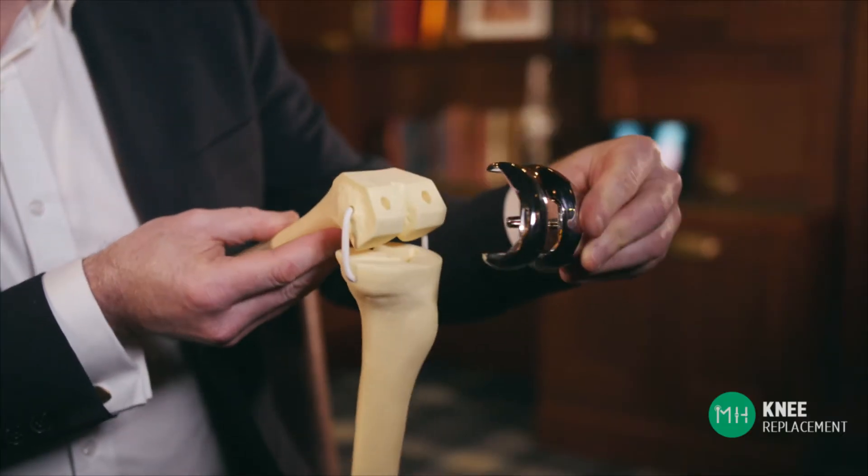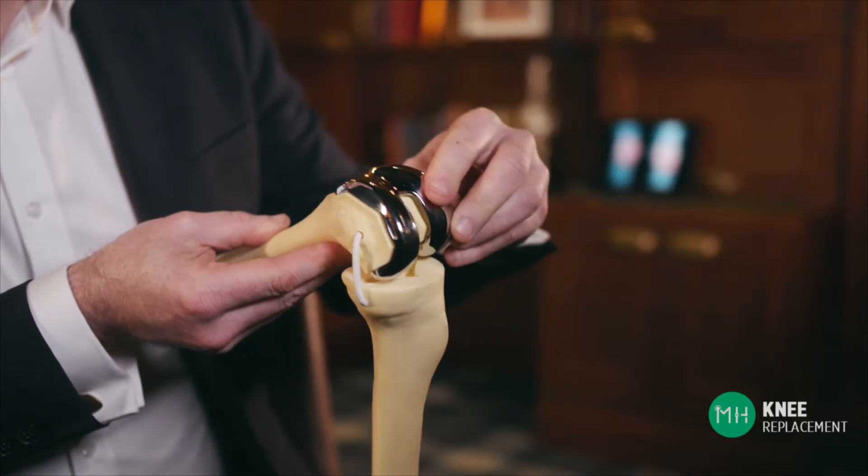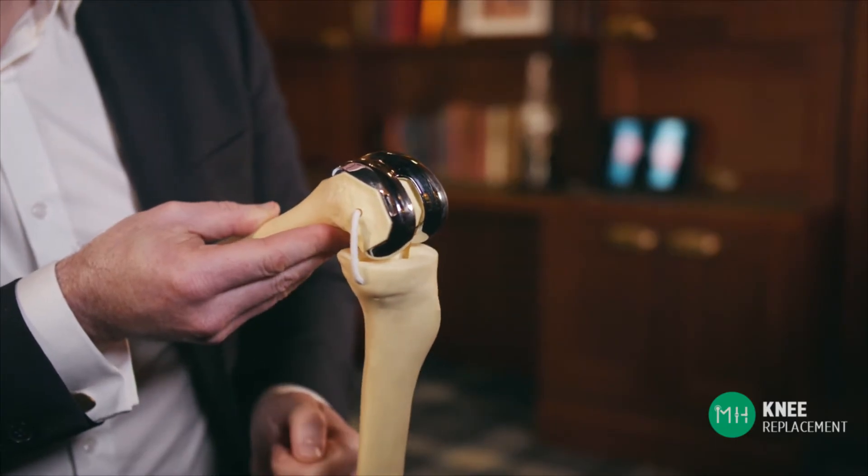We place a metal cap over the end of the femur. This effectively becomes the artificial cartilage of the femur and protects the bone beneath it by providing a smooth surface for the joint to glide upon.